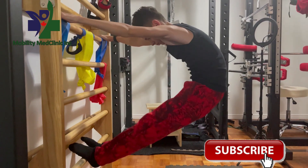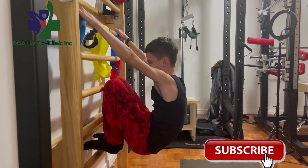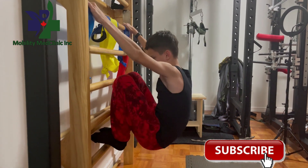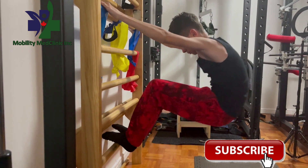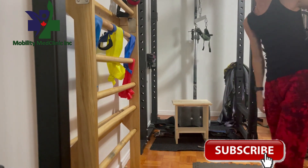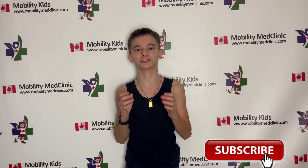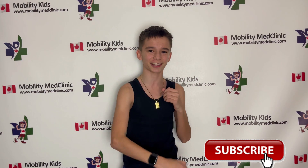We close our program with the same easy exercises we had at the beginning. Please be careful, do them slowly, and try to breathe deeply. And that's it for today, guys — those were just a few of the exercises that will help you decrease your scoliosis shape and correct your spine. Don't forget to follow our Mobility Med Clinic Instagram, like the video, subscribe to the channel, and see you next time.